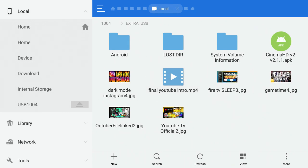Another thing you can do: if you have a USB drive with APK files on it — like Cinema, which is a .APK file — you can transfer those back to internal storage and install them on the device. Let me show you that.